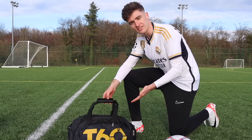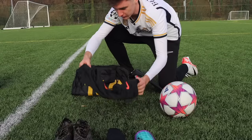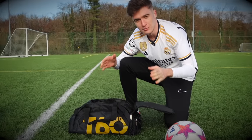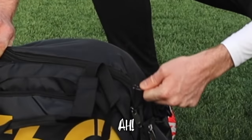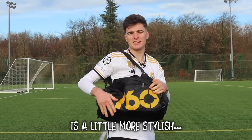Now testing the iconic T60 bag — in goes the shirt, shorts, shin guards, boots and socks. And finally, the moment of truth: can the ball fit inside? It did! Everything is inside. I think this one is actually a little more stylish.